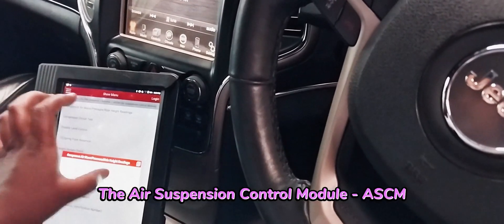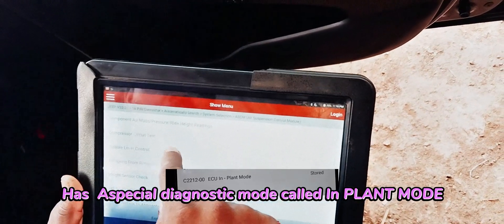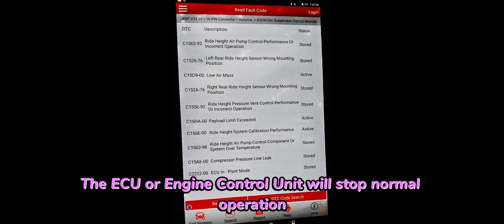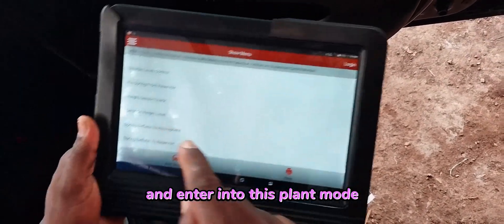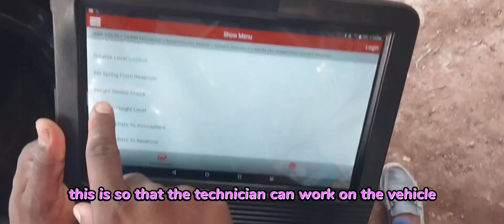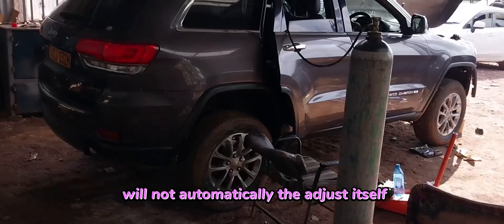The air suspension control module ASCM has a special diagnostic mode called implant mode. Whenever any ASCM diagnostic routine is run, the ECU controlling it will stop normal operation and enter into this plant mode. All leveling functions will be disabled while in this mode. This is so that the technician can work on the vehicle knowing that the air suspension will not automatically adjust itself.